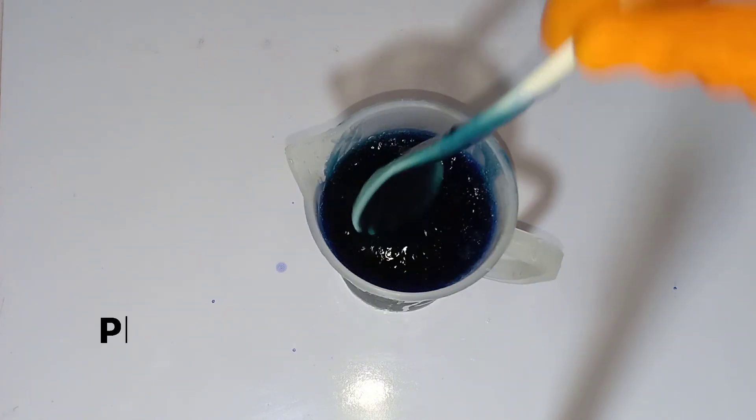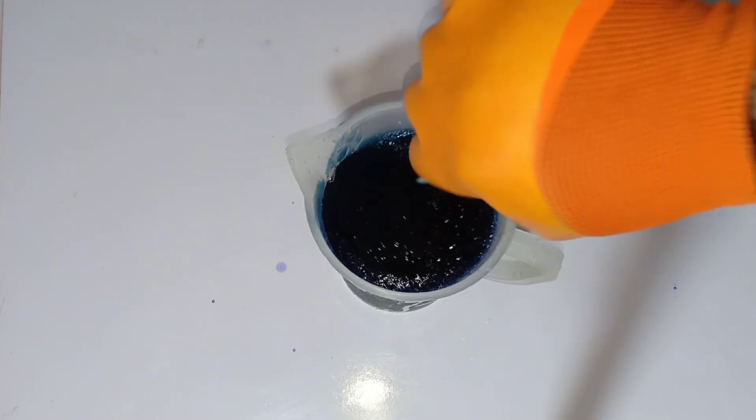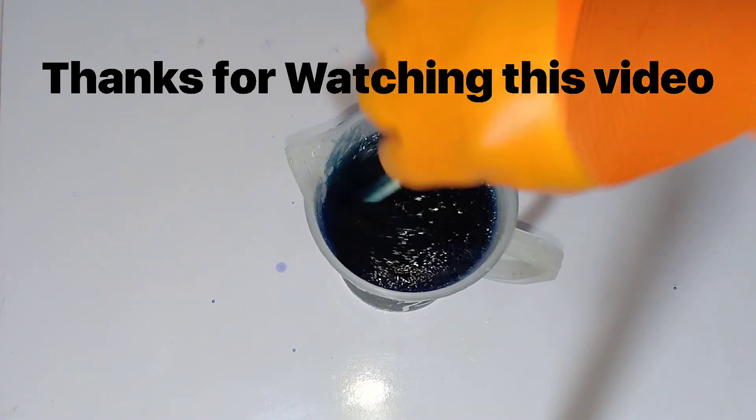It is once again requested to all new viewers to please like and subscribe our channel. Thanks for watching this video.